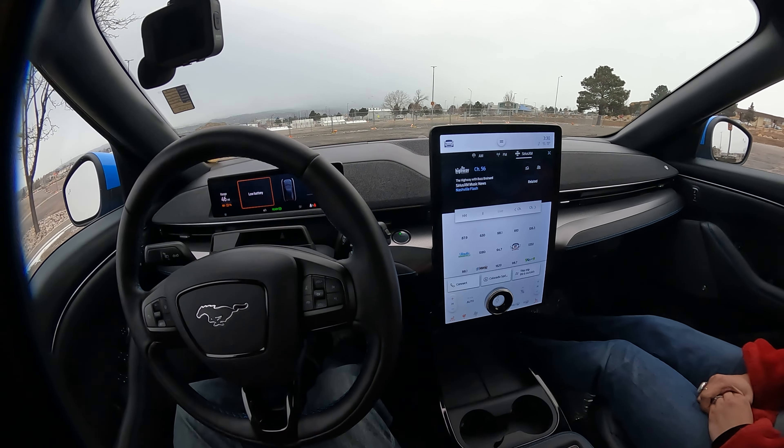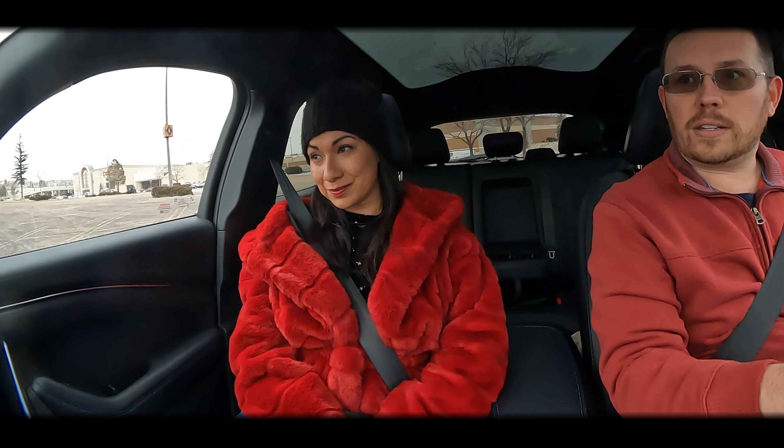This does have heated seats, power windows, cruise control — it has everything. Let's get it on the road. This is my beautiful wife Jess, you'll know her from a few videos — most recently the Miata, I think. We have our heated seats on and everything going, so let's get some initial driving impressions. I'd like her to drive it as well.